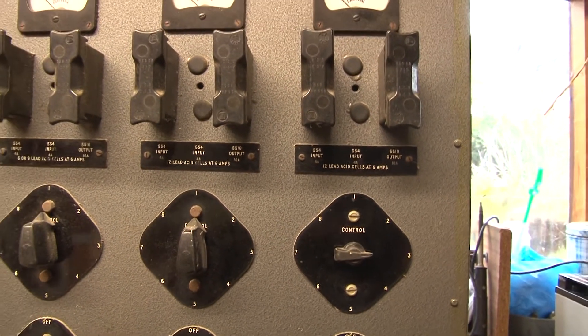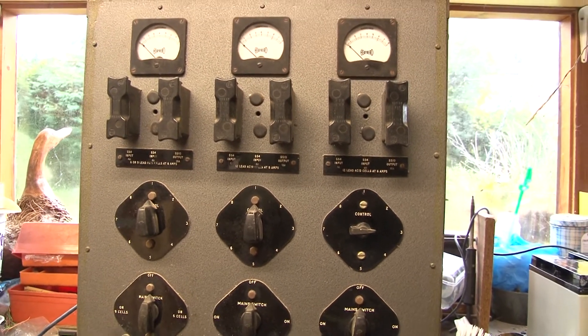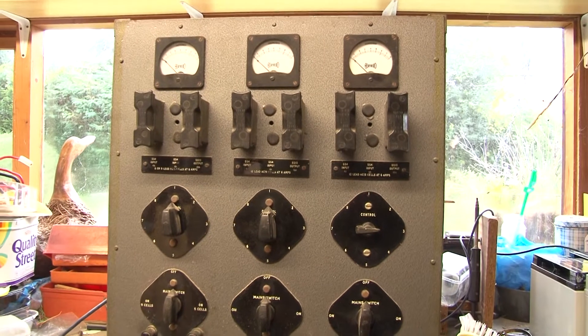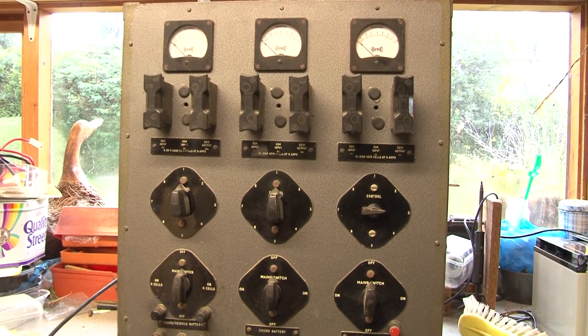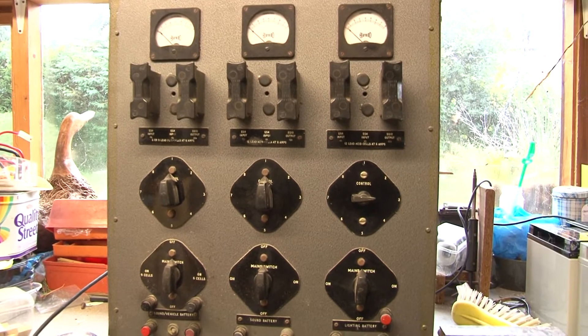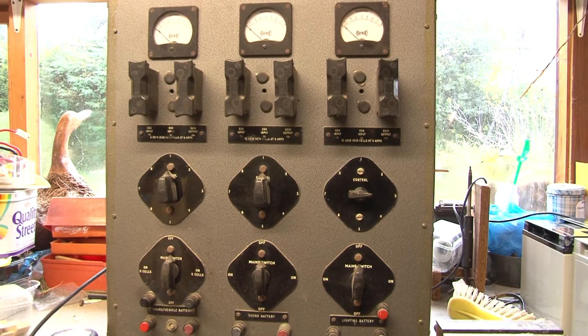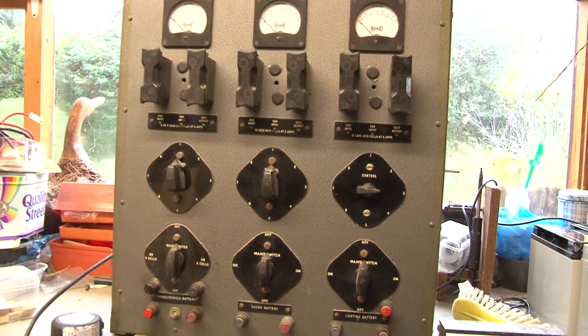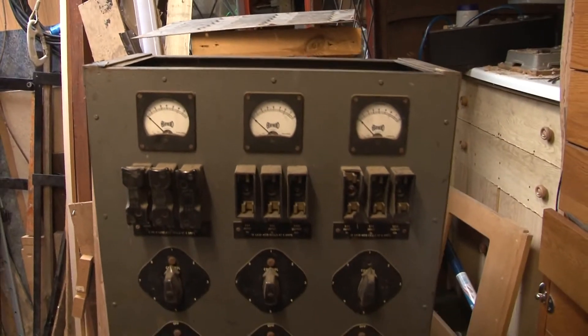For the restoration project we wanted to return as much as possible to the original specification of the charger. It turns out that the internal modifications were quite tricky to reverse, so it just so happens that we have not one but two battery chargers.